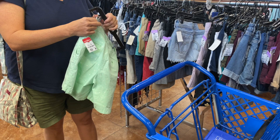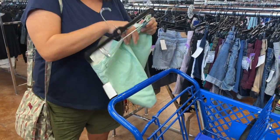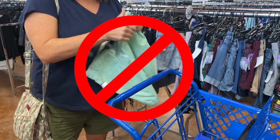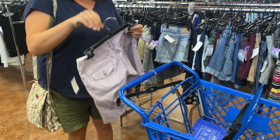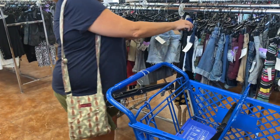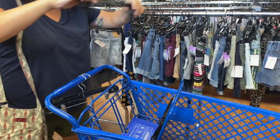Clip hangers can get very frustrating. This employee became very frustrated and started pulling on the pants — this is not what you want to do. This is an example of how you can remove pants using the clip hanger. There are several ways you can do it, but you have to use your fingers to pinch the clip open.